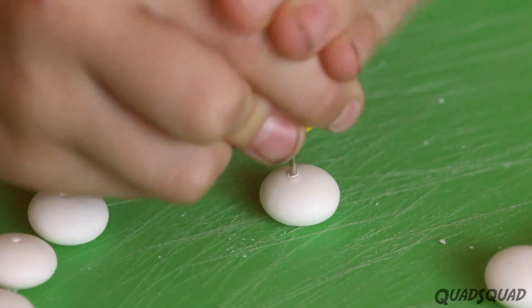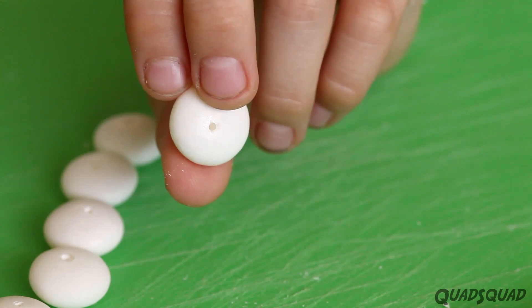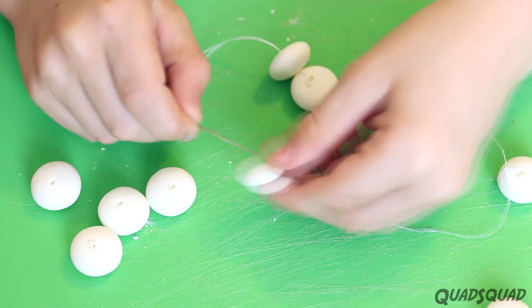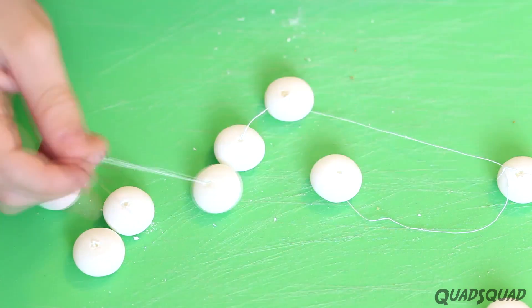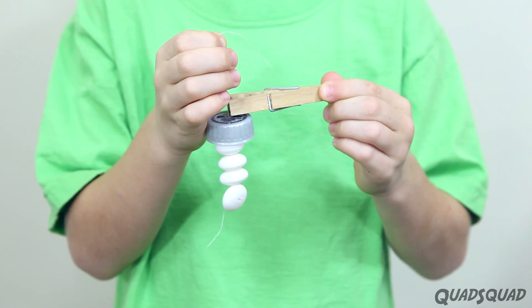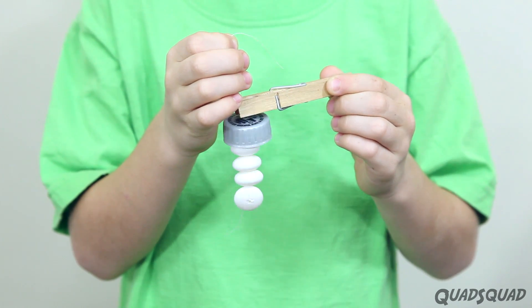Make a hole in the middle of each Mentos using something sharp. Use a needle and thread to tie four or five Mentos together. Put a hole in the bottle cap, pull the thread through, clip it, and screw the cap back on tightly.